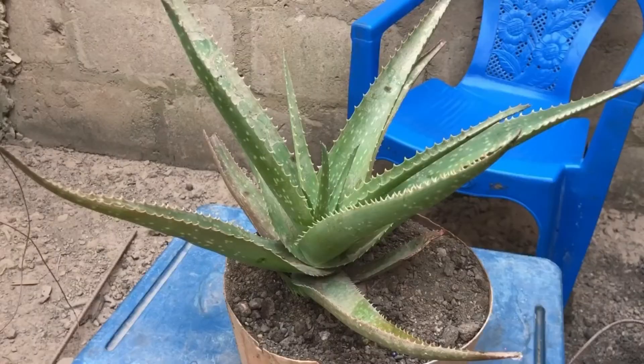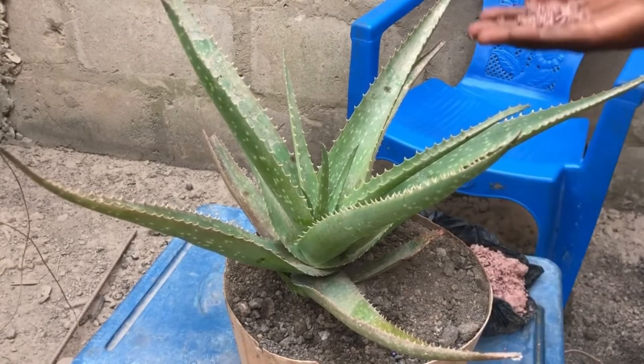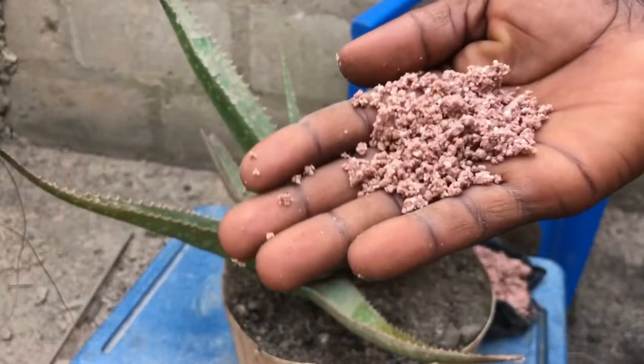This video is about how to care for the aloe vera plant. Aloe vera is a succulent plant that generally does best in dry conditions, as the plants originated in desert and semi-arid regions.